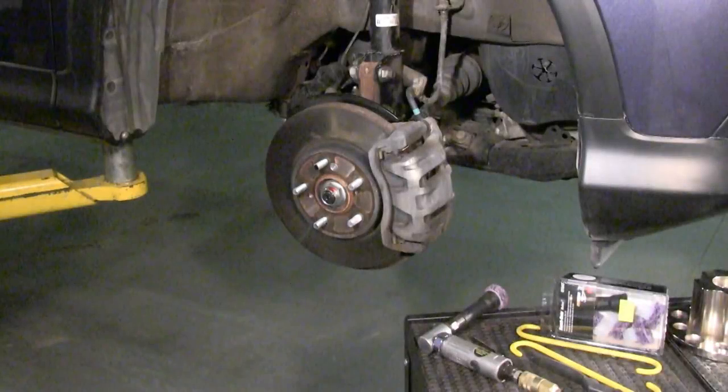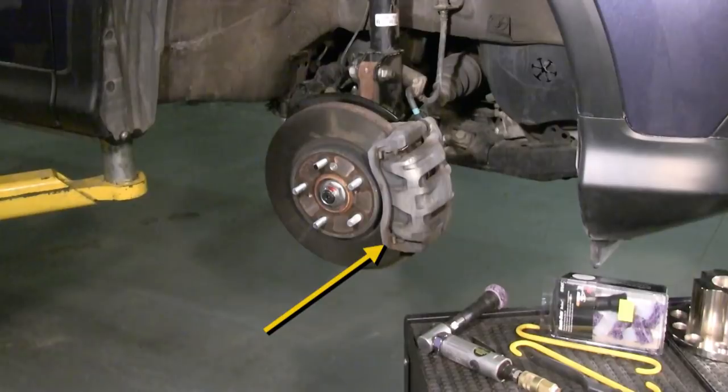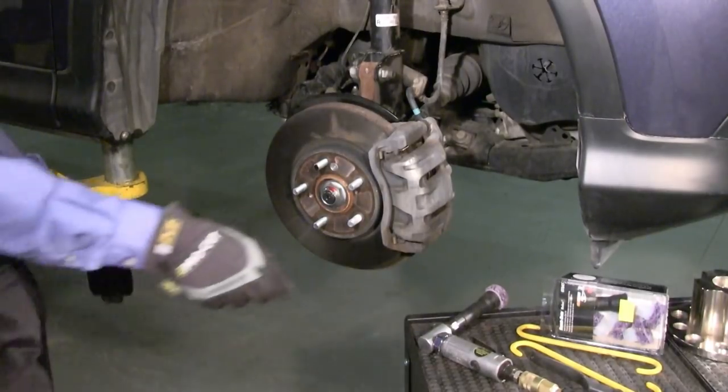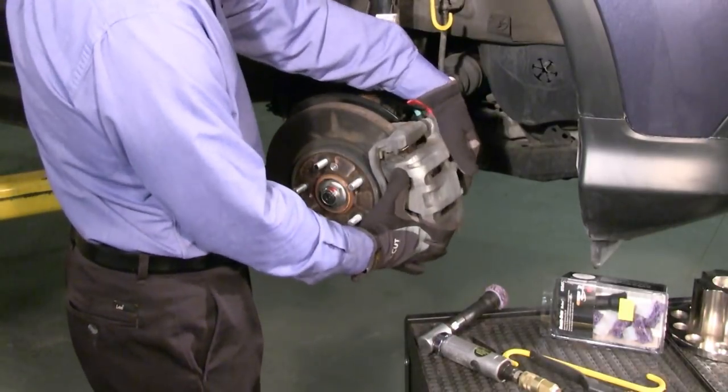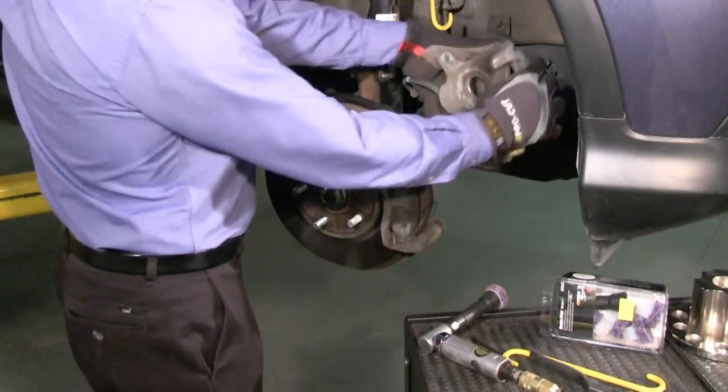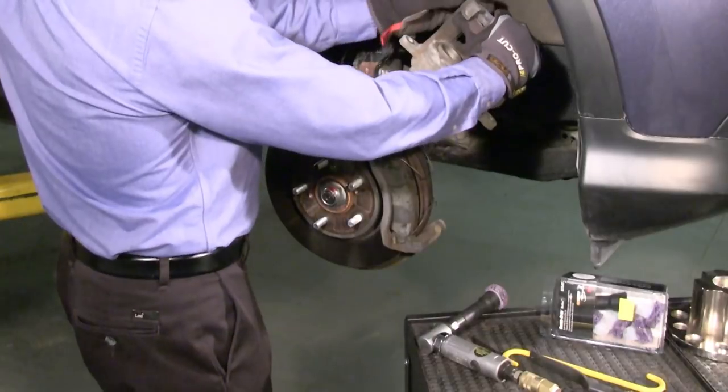First, determine the side of the vehicle you'll be starting on. You always want to start on the side where the brake caliper is on your right. This way, you can do all the setup in the right side up position, making the second side even easier. Hang calipers with S-hooks provided in the accessory kit.